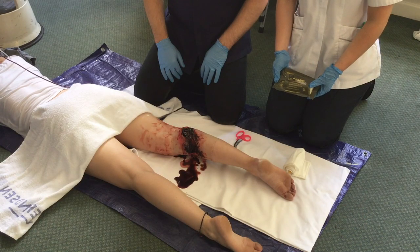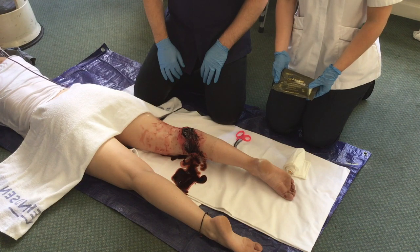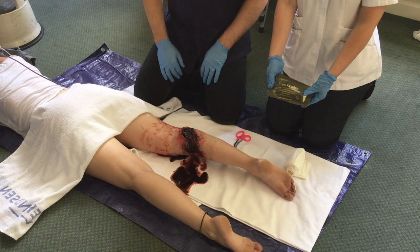Here we see an actively haemorrhaging lower limb soft tissue wound. A decision has been made to fill the wound with Seelox gauze in order to aid haemostasis.